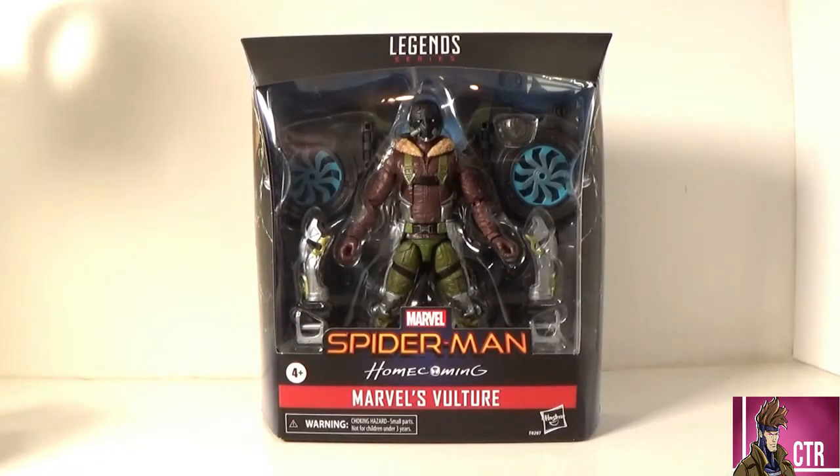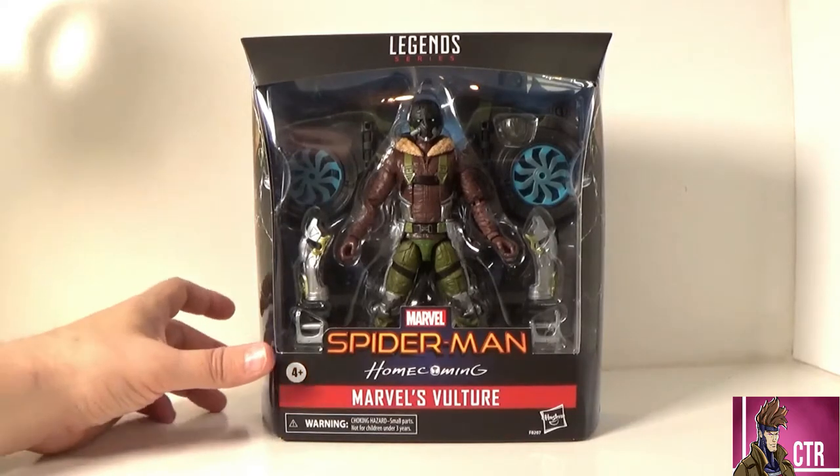Hey guys, welcome back to another Cajun Toy Review! Today we're looking at the Marvel Legends series Spider-Man Homecoming Vulture. This is a figure I was really excited about because I have the original build figure and I thought he was great — one of the cooler original build-a-figures with the wings, before we got Captain America. I thought it was a good figure, but they stepped it up with a great new paint job.